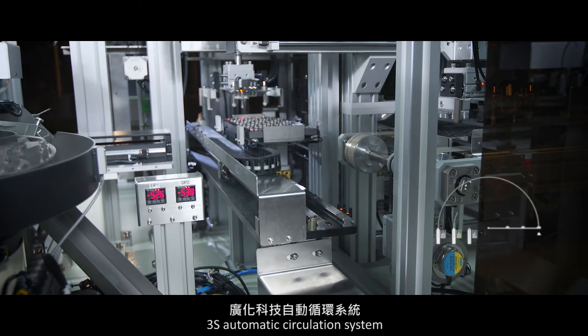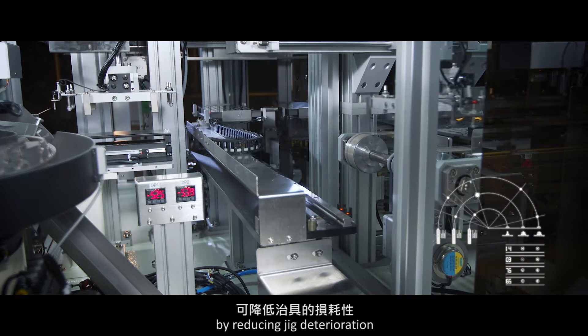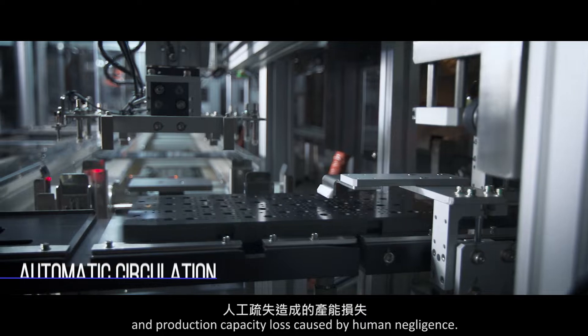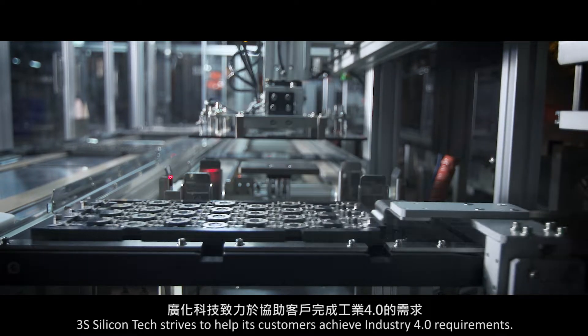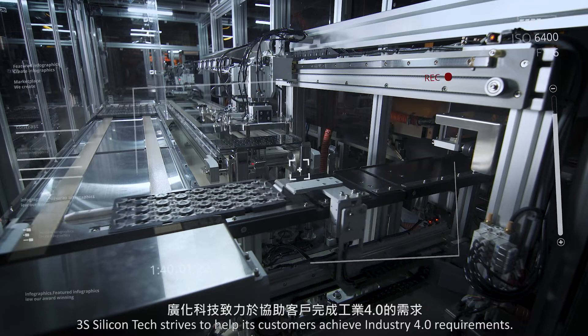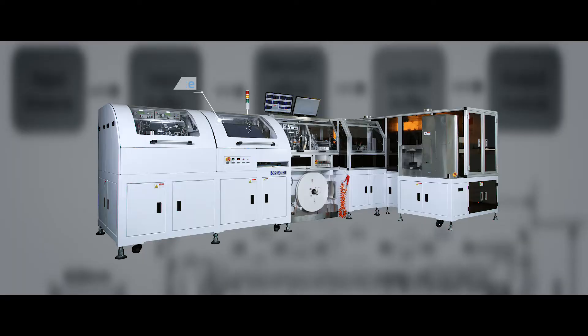3S's automatic circulation system can be customized to best suit your production line by reducing jig deterioration and production capacity loss caused by human negligence. 3S Silicon Tech strives to help its customers achieve Industry 4.0 requirements.